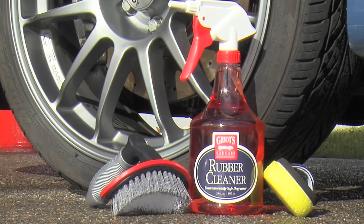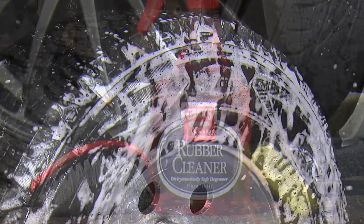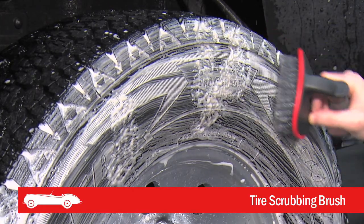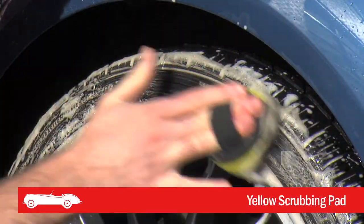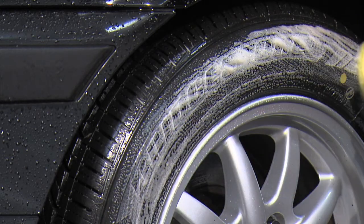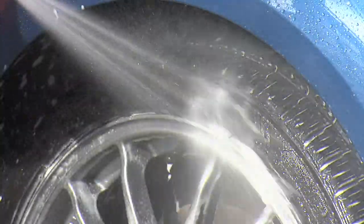Use rubber cleaner on a more regular basis to remove dirt, brake dust, and road grime. Spray it onto the surface and agitate using our tire scrubbing brush or yellow scrubbing pad. Or for serious cleaning, try using the yellow scrubbing pad on our three-inch orbital. Once agitated, rinse with water until clear.